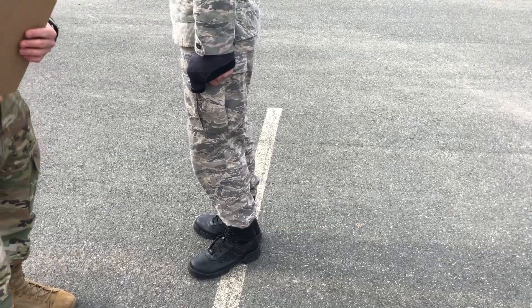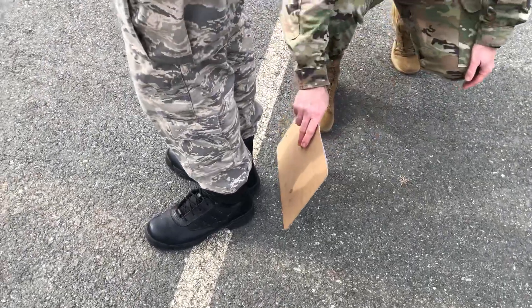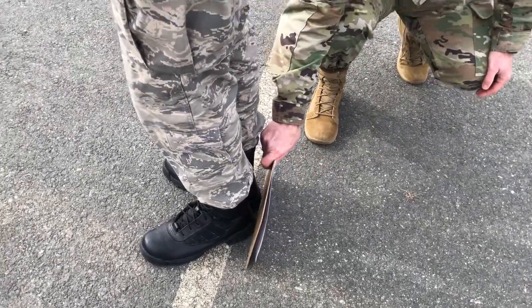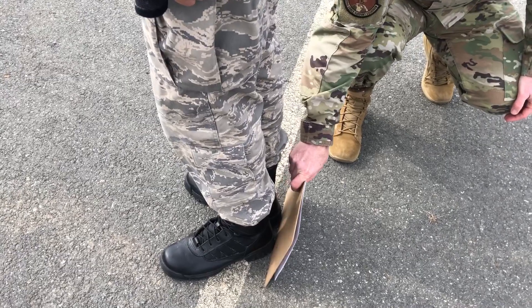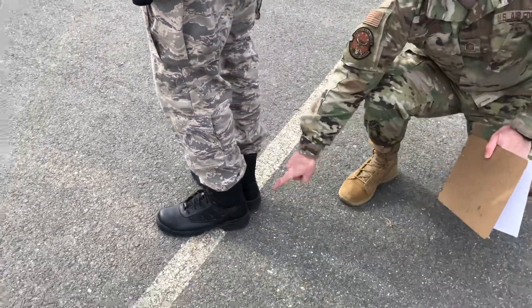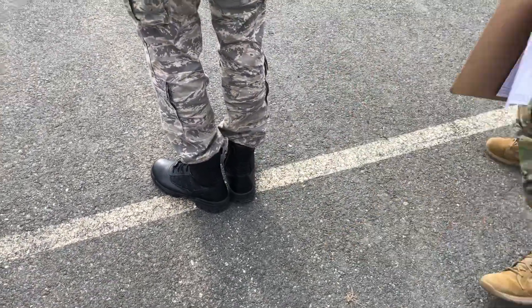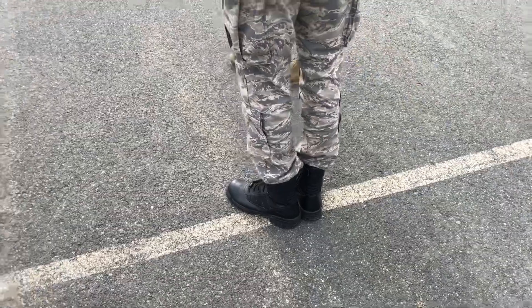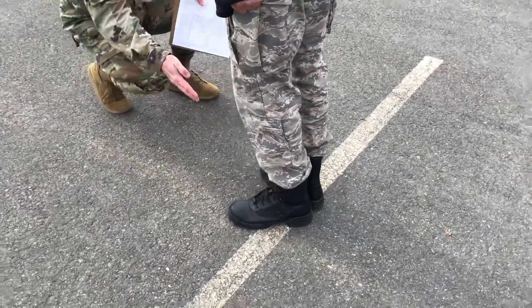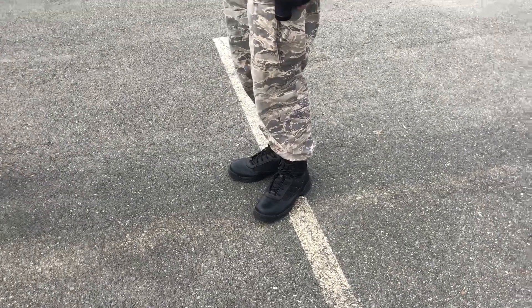Upon completion of this drill movement, your heels should be online. Meaning if I put a board up against both of his heels, both heels should be touching — they're online. Your heels should be together with no light between them, both boots touching. Your feet should be at a 45 degree angle, and your upper body should be at the position of attention.